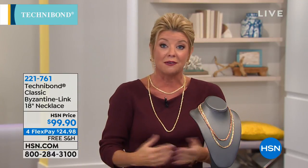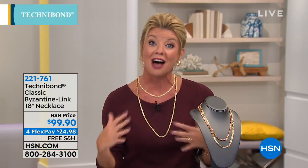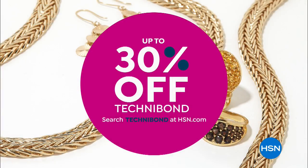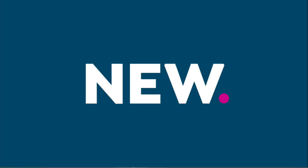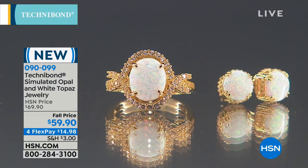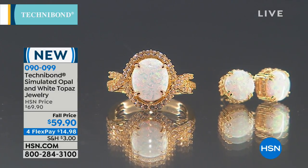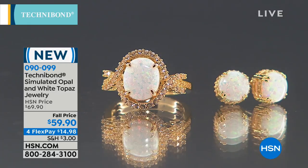That's the look of a $5,000 gold Byzantine necklace that nobody will ever be able to tell the difference from. As you're shopping Technobond on HSN.com, we have up to 30% off on many selected pieces. Shop with us live in our final hour of our Technobond relaunch today, and then two hours tomorrow at 3 o'clock. Bill Green and Lynn Murphy — back tomorrow, 3 to 5 o'clock.